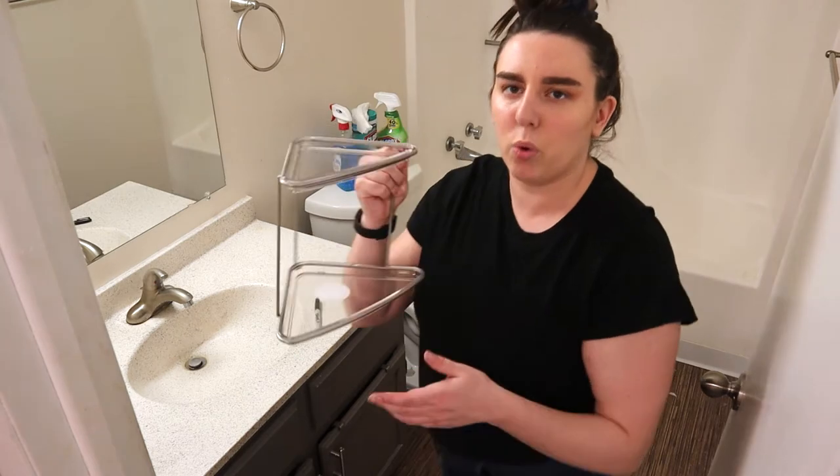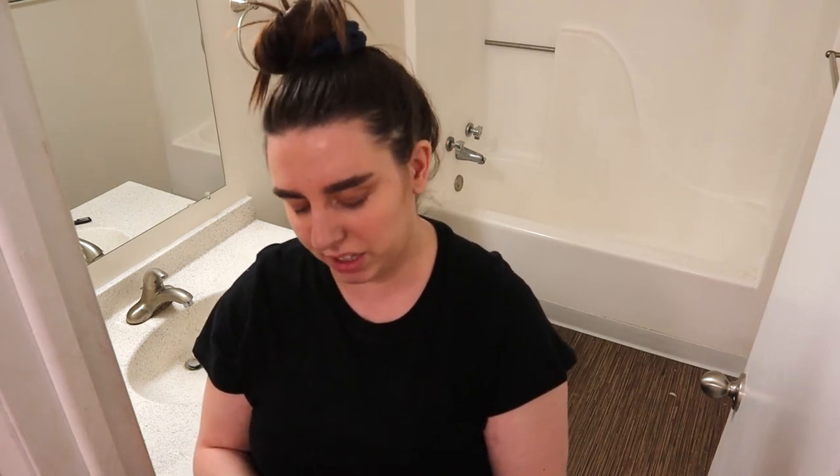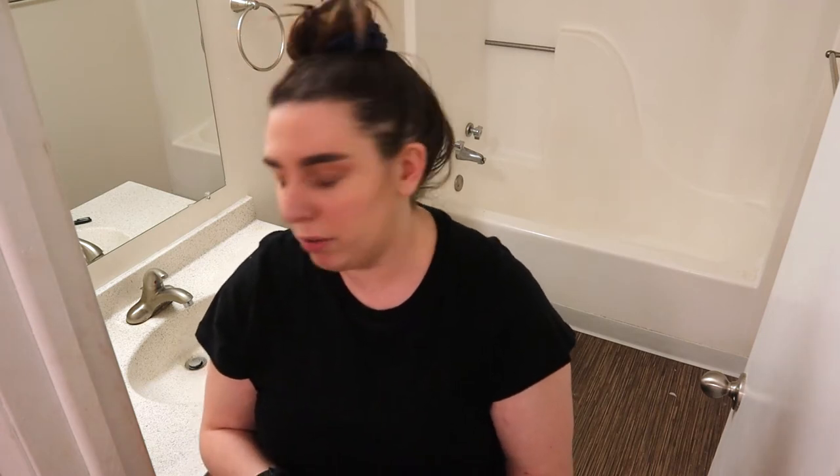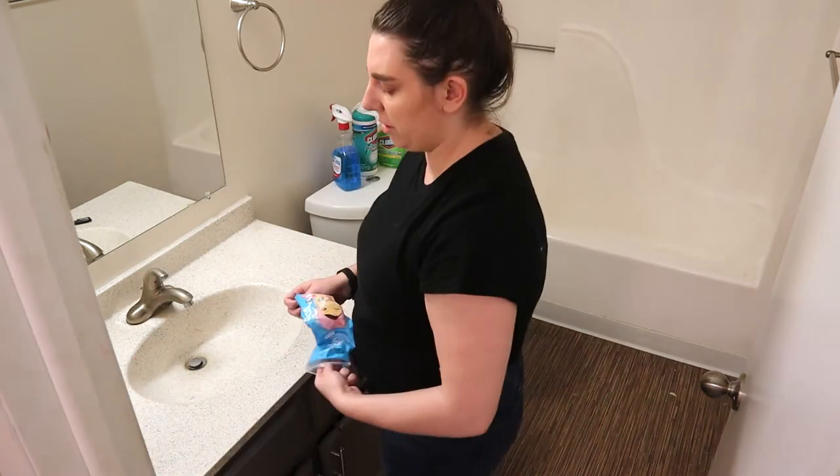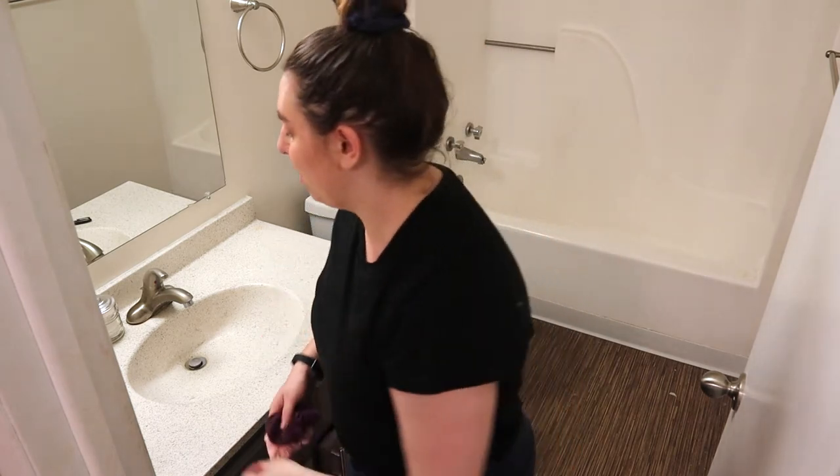We also got this corner shelf piece, which I'm hoping to just put all my skincare on so it's still easy and accessible but maybe a little more aesthetically pleasing and gets rid of some clutter on the counter. And then from the Dollar Store we got these two little things — I think I'm going to use them for the cotton pads I use with my makeup remover and for my scrunchies, because I've recently become that girl with scrunchies. Despite the fact that I probably have like 20 scrunchies, I can only find two of them besides the one in my hair.